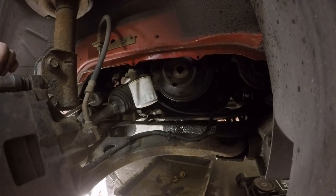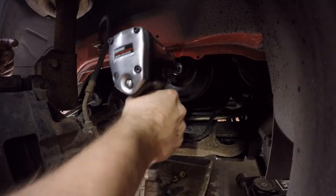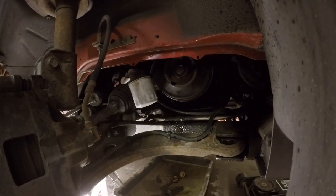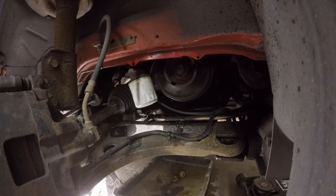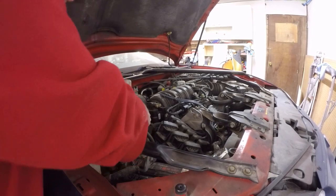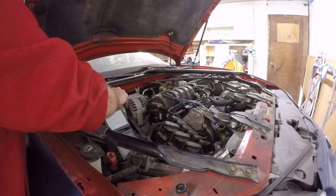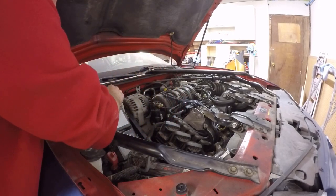We got our bolt completely tightened down and torqued — it's good to go. All that's left to do is put our belt back on, put our strut brace back on, and we should be good. We got our belts all back on. Now what's left is to put this coolant reservoir back — this should just slide down there, just like that.